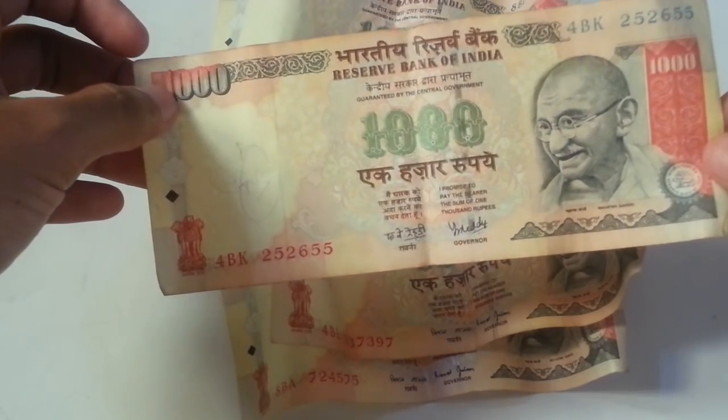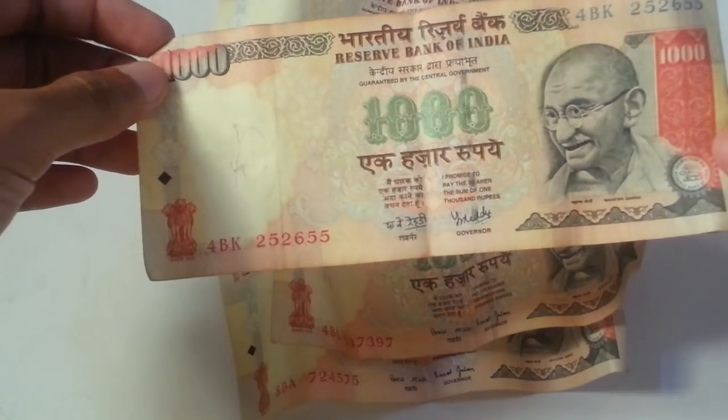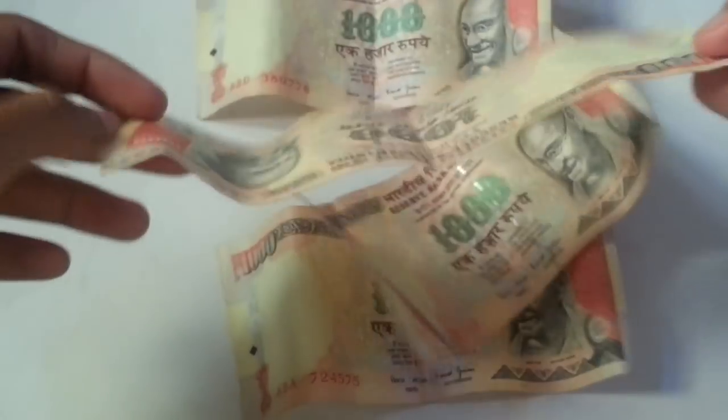These notes are now not in running condition. What you have to do is approach the bank or the Reserve Bank of India and hand them over in exchange for new notes.